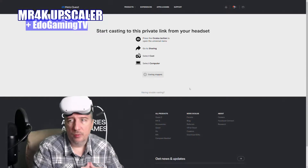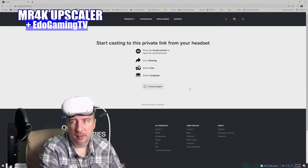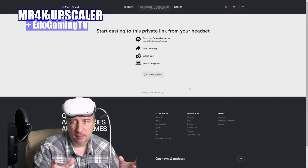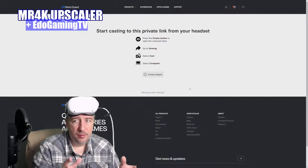You need to go to oculus.com/casting. Go to oculus.com/casting, then sign in with your username and password.